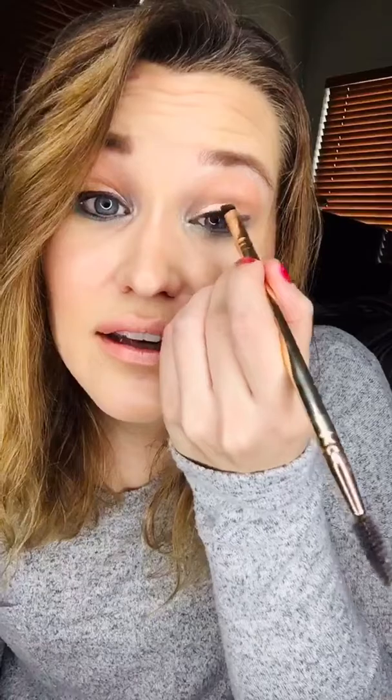I just love this eyeliner — it goes on like butter, it just glides right on, it's awesome. Now I'm just gonna get the inner part right here.